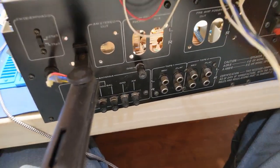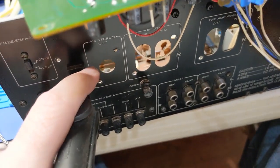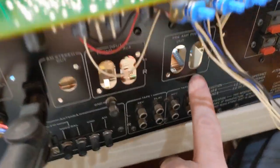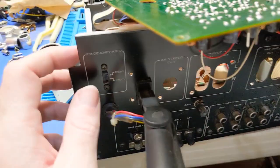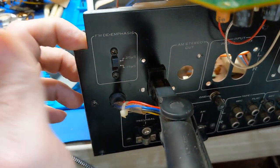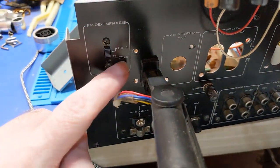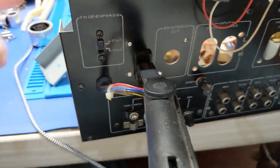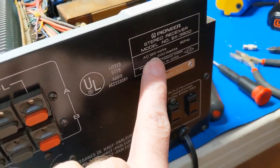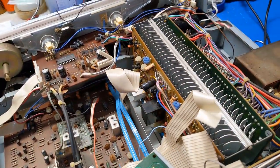Perhaps one of the most interesting things — we have an AM stereo out, which is interesting, maybe this uses an outboard Motorola CQUAM decoder. But perhaps even more interestingly, the FM de-emphasis switch has positions for 25 and 75 microseconds. In the Americas the standard is 50 microseconds, and 75 is the European standard — so I'm not sure what's going on there. And it's an American unit, rated for 120 volts, not 100 volts like Japan. I find that interesting.